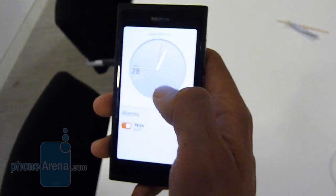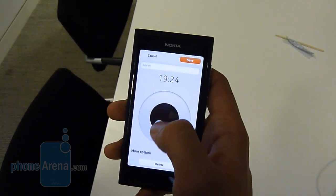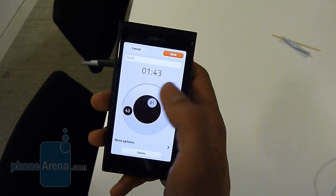Your clock — you can see you've got a nice simple clock, very readable. I'm going to set an alarm, simply swirl that around, press save.